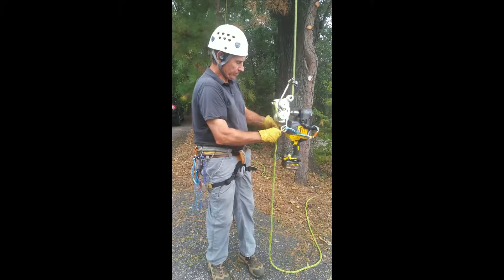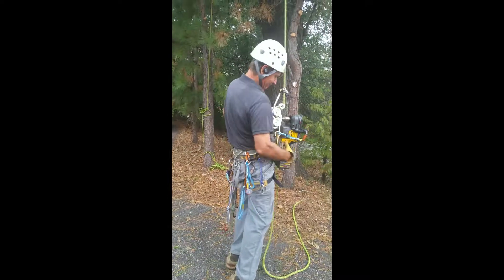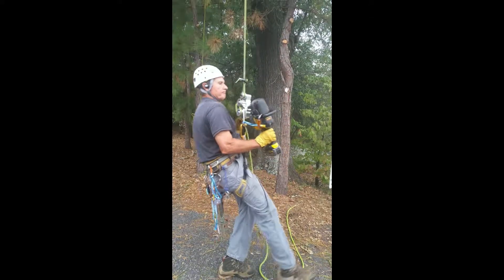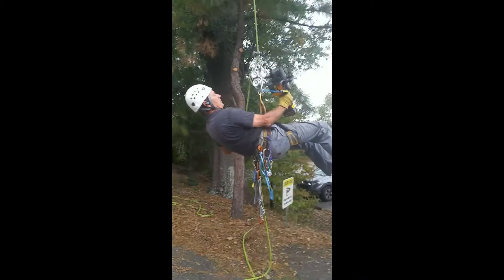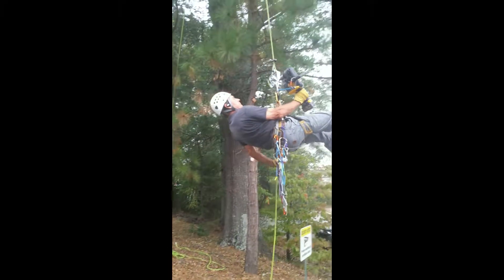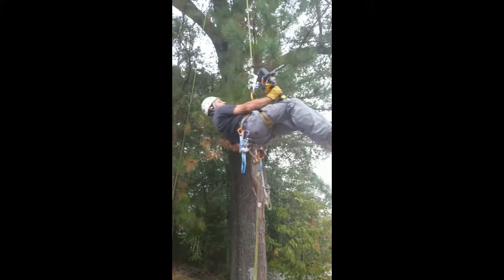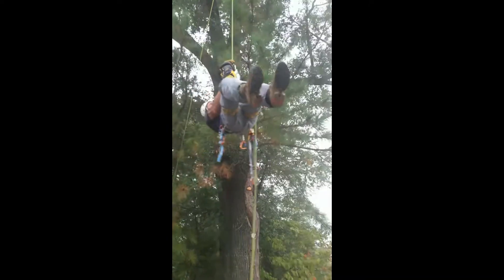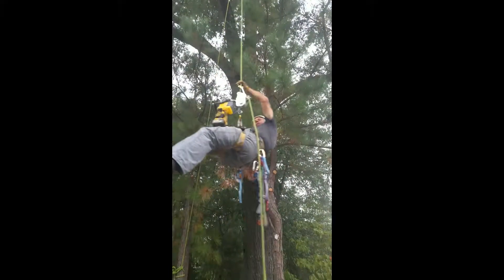I'll clip in and show you how to ascend. And to descend, you just pull the ascender loose and then vault and reverse.